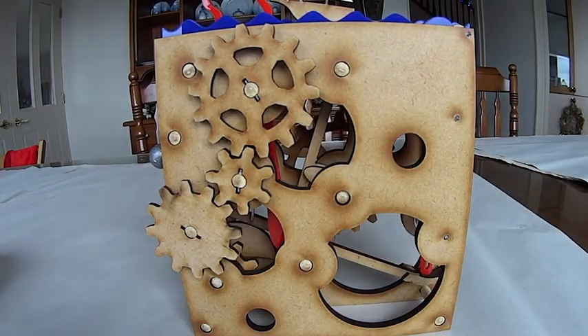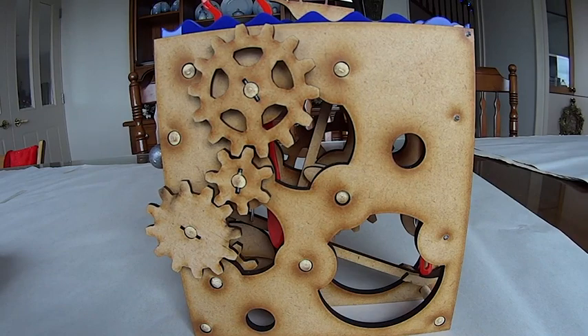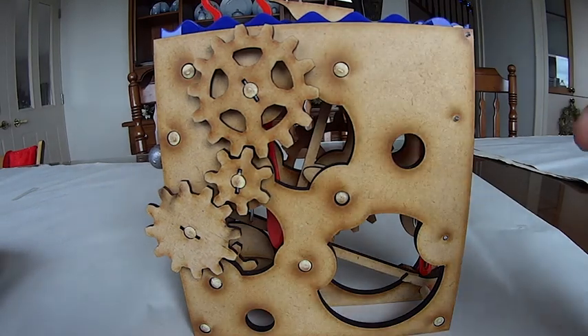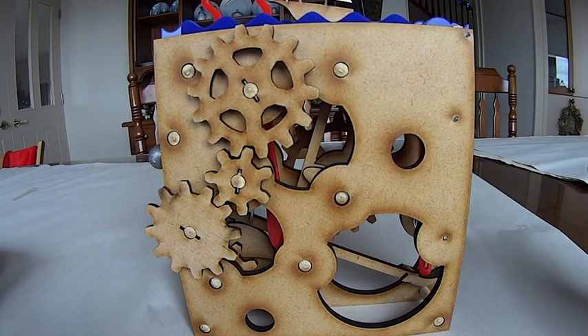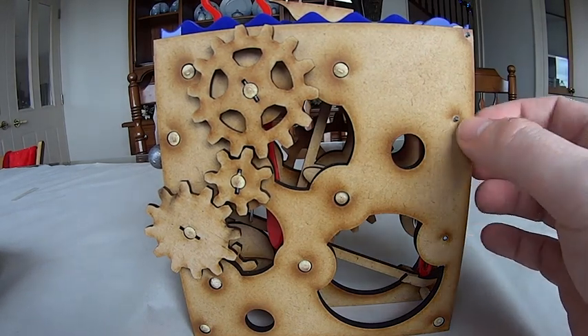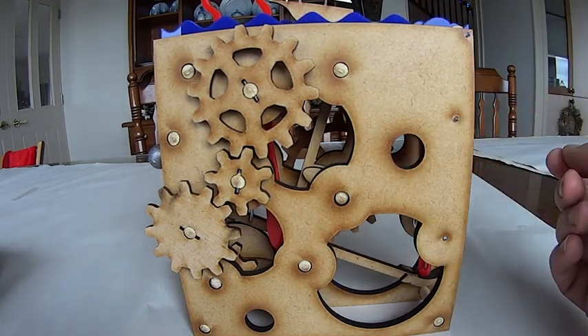G'day folks. This is a short movie about what I have learned recently about making gears. As you might be able to see, I've got some laser-cut gears on a cunning device. I made these at the Wellington Makerspace using their big laser cutter.